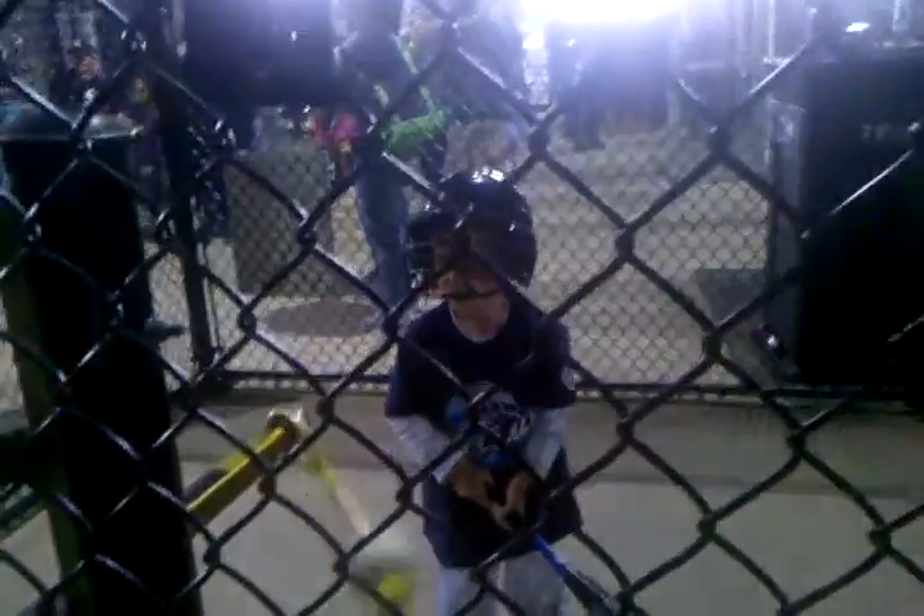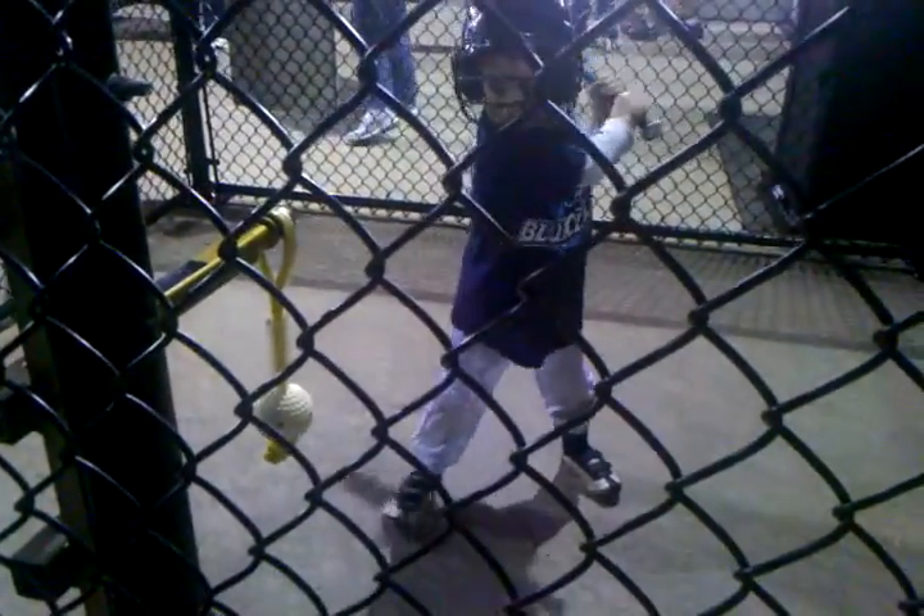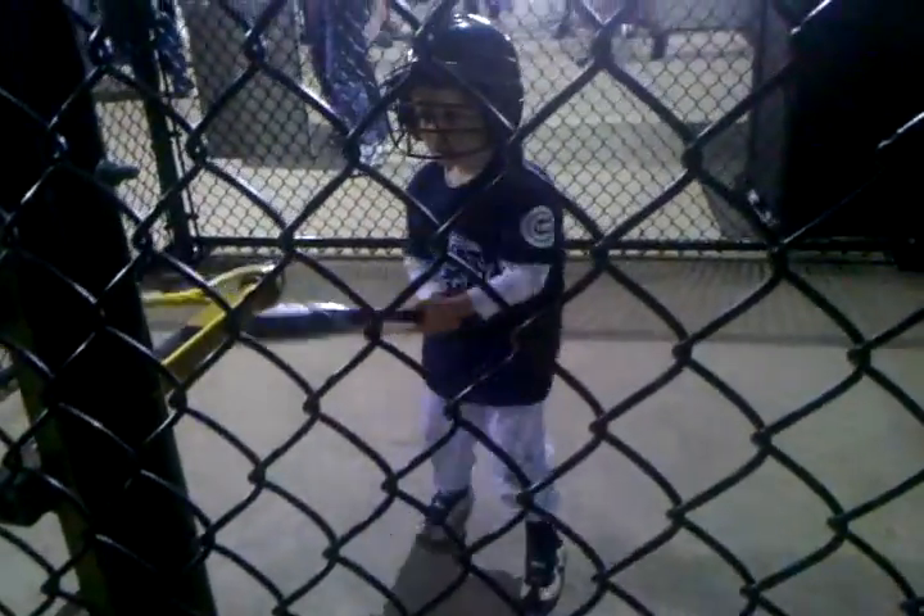Okay, let it stop. Get in your stance and get your bat up. Get the bat up, kiddo. It'll be easier. There you go. Now go. Nice swing. Good swing.